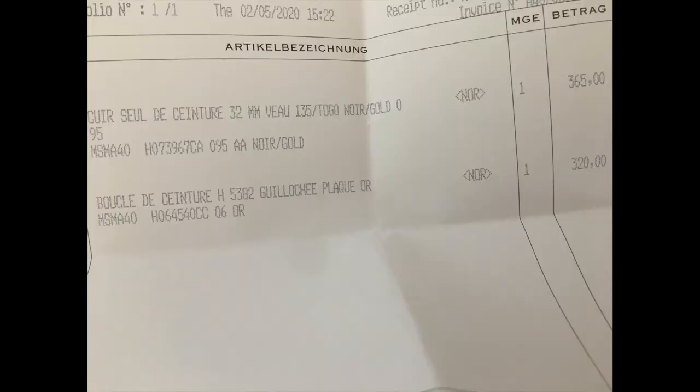It was really hard to decide. She showed me one that's a little more matte and the one I ended up getting, which is more shiny. I know matte gold doesn't really look good on me, so I decided to go with the shiny one. I haven't seen it on a lot of people, and it is on the more expensive side — the H alone was 320 euros, while others are around 280 to 295 euros.